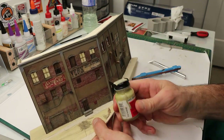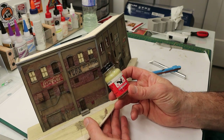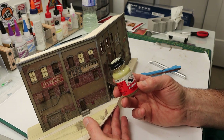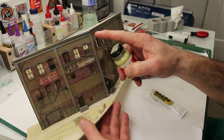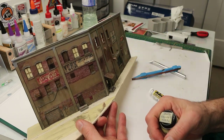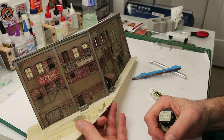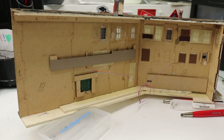I like to use this Aged Concrete from Polyscale for touch-ups. These may not be in production anymore, but it's a very good match for the Rust-Oleum camo color. I do the touch-ups with this and then blend it in with some weathering to make it look like the original base colors.